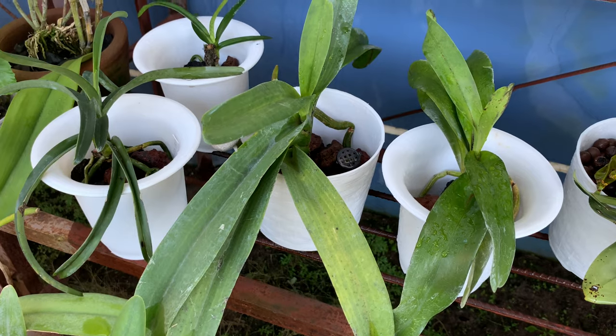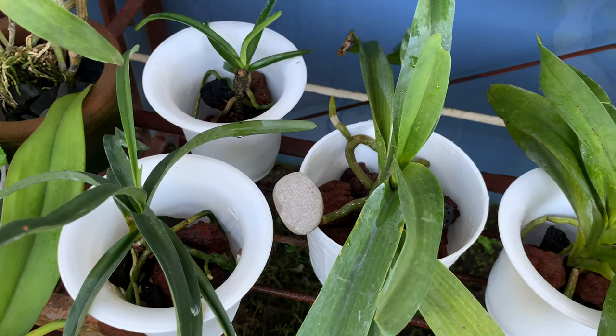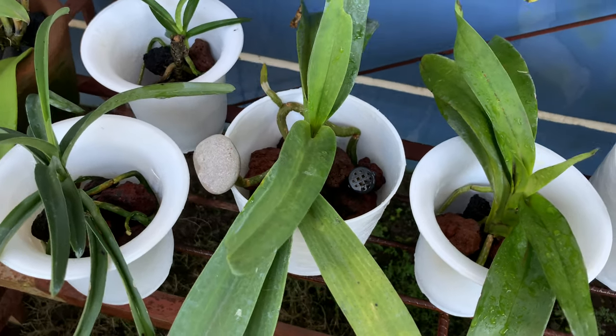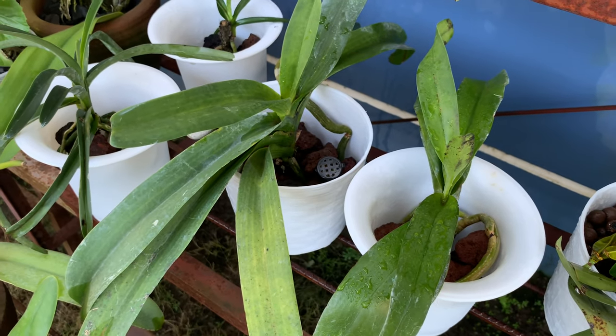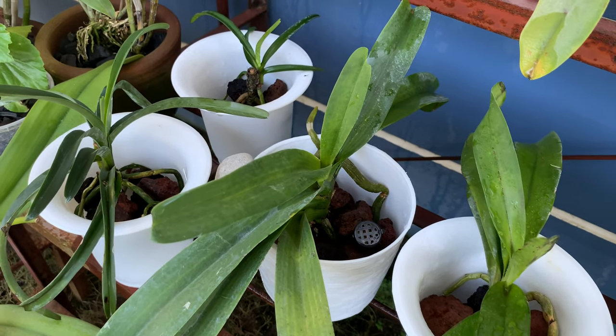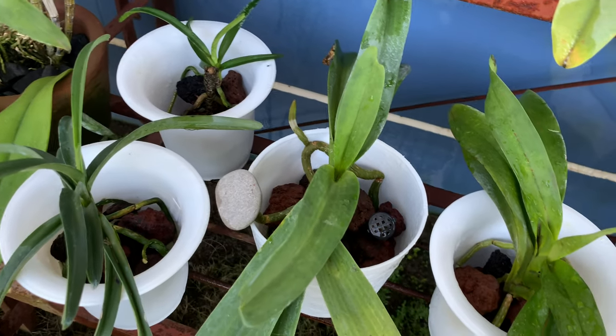I also have other Vandas which are potted in plastic pots. I repotted them in these white pots with lava rocks — they were in black pots with charcoal before. They are also growing new roots. I just wanted to show you that I also grow my Vandas in pots.